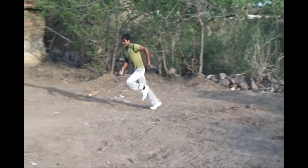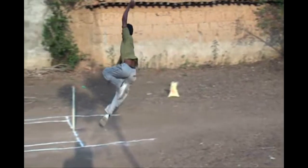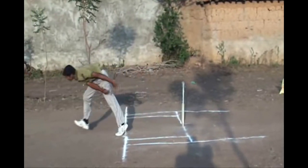In this video, you can see very clearly the front leg of a right arm fast baller partially crosses the popping crease and partially steps behind the line. That means since the front leg has not completely overstepped the popping crease, it will still not be judged as a no ball.